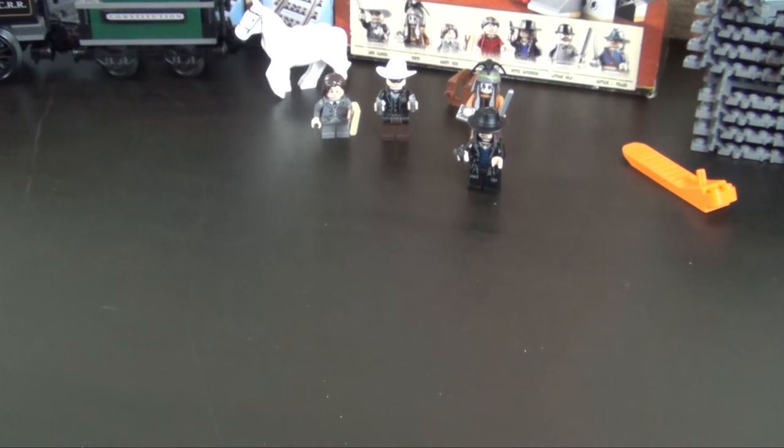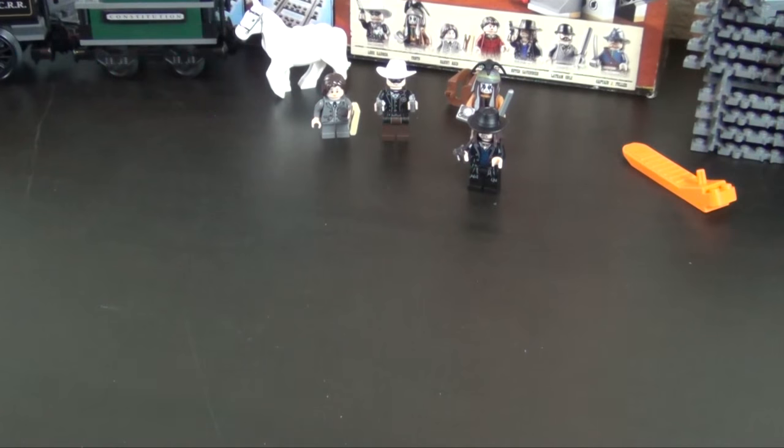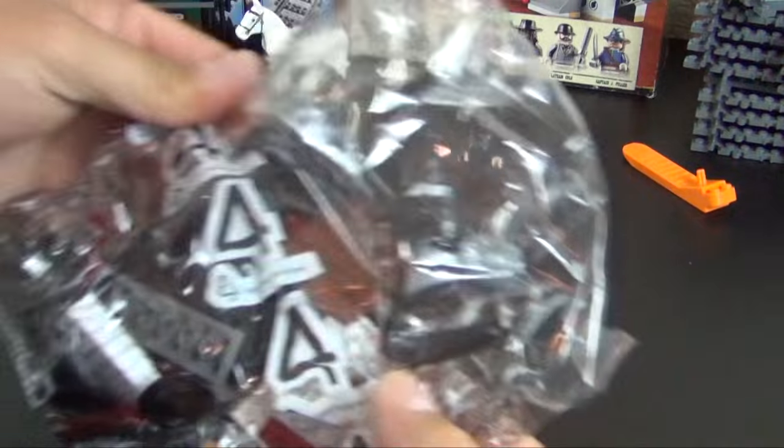That's cool. Next we're going to move on to bag number four, and that also completed instruction book one. This set is divided into two instruction books, so we're going to begin instruction book number two — bag number four.